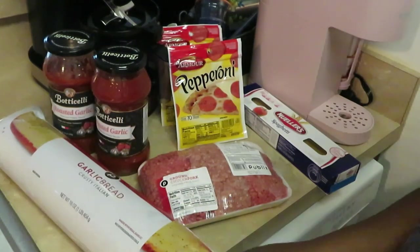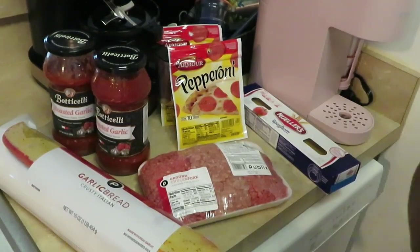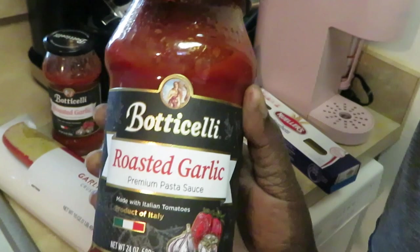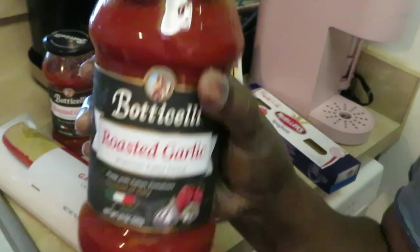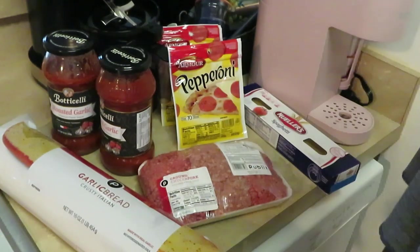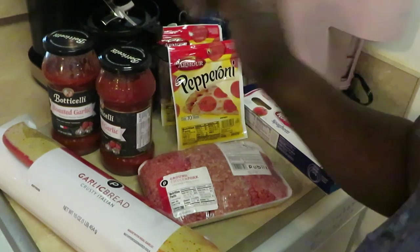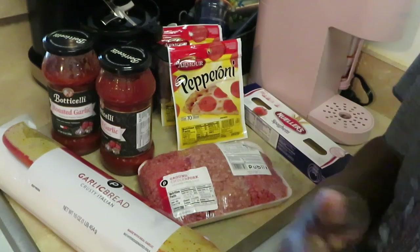We've got the Publix Italian bread - if y'all don't know about that Publix Italian bread, y'all better go get some. And we've got the Botticelli roasted garlic sauce. I googled how to pronounce it because knowledge is power - Botticelli was an Italian painter, google it! So that's what we have today for our pepperoni spaghetti.